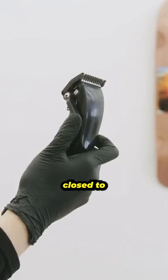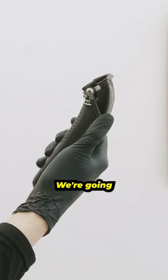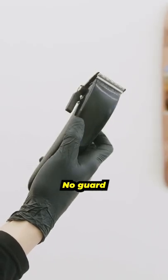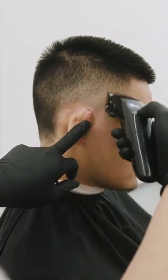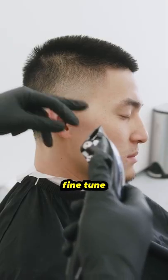Now we're going to use a one guard closed to soften up the second guideline. We're going to set it to halfway, no guard, and flick the last line out. Now we fully close to fine-tune the last line.